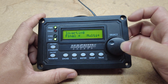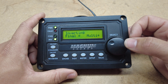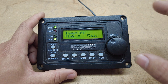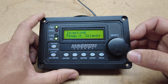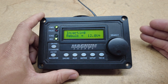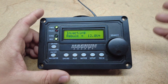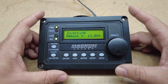We have final charge. You have multi, which will be bulk, absorb, float, and then after it's done floating, it will be done — it won't continue to float. If you put it on float, it will still do the same thing but after it's done it will continue to float for the rest of the time while you're not using it. For the silent option, it will still go through bulk, absorb, and float, and then it will check solar coming in — if the solar can't keep up it will go back into re-bulk to charge the batteries up.